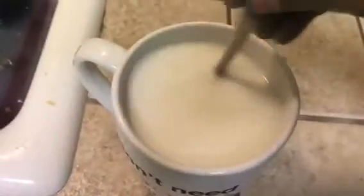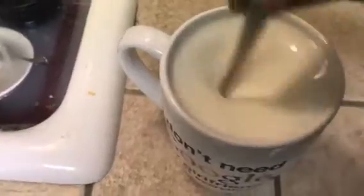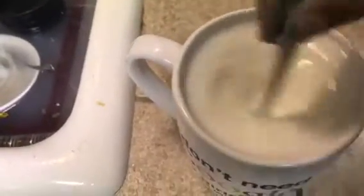You're gonna want to stir approximately 10,762 times and then it'll be nice and good. One hand is holding the camera, the other is stirring — but okay, ready? Magic! It's now done. Now that you've made that, you need to add your syrup to the big cup and you're good. Thanks for watching!